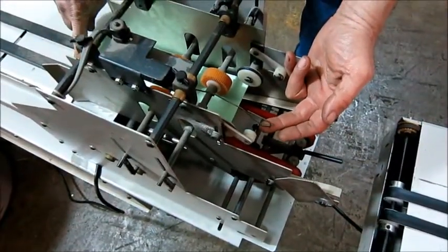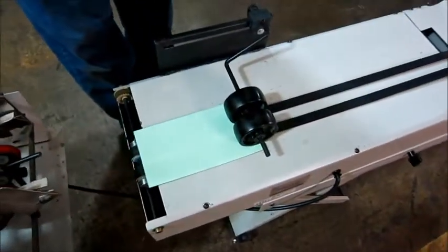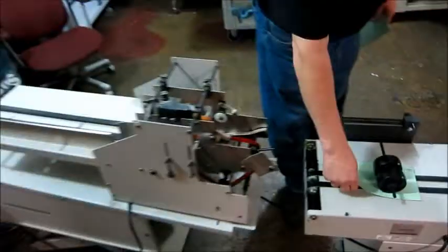So that works, see? Of course, you go through your printing press, and then out onto your delivery. So that works. That's it. Fancy.